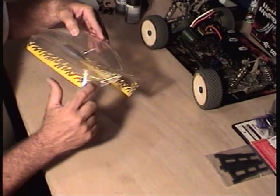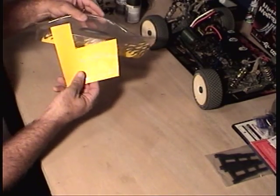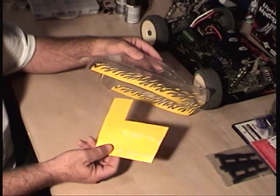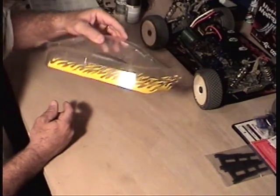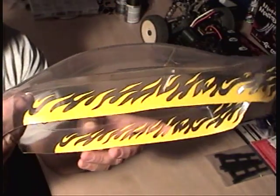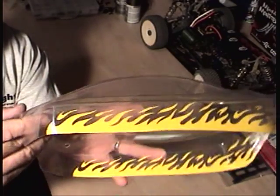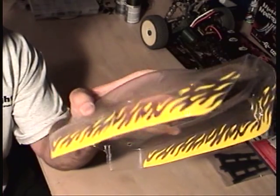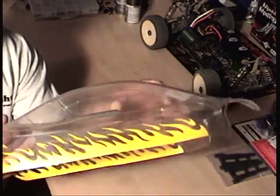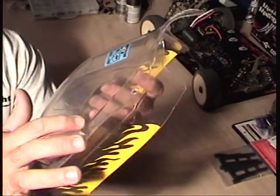Did a little extra flame work. I got the stencil at the hobby shop — it came in paper form. Took it off with a hobby knife and it came out pretty cool. These are stencils that can stay on, but on my paint body I'm gonna take them off and paint them a different color after I paint the primary color.